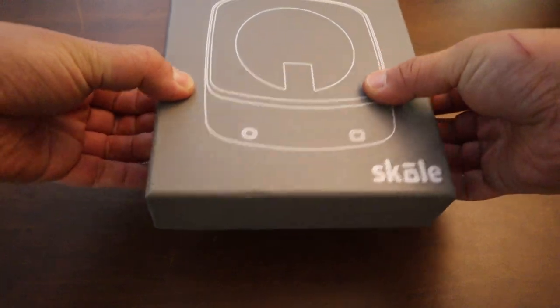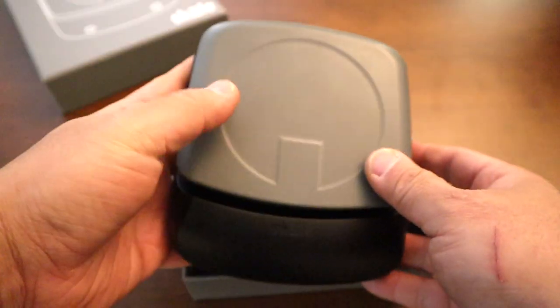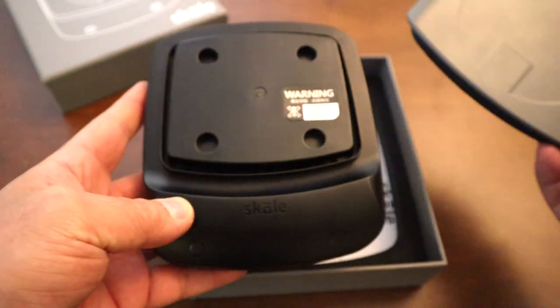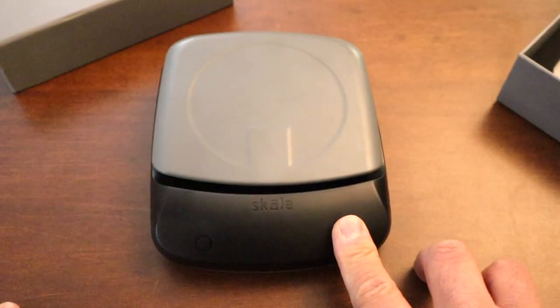Let's start with the unboxing. Overall looks pretty good. Let me put it up here.